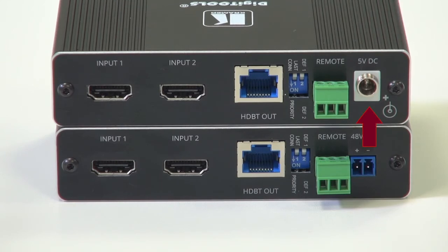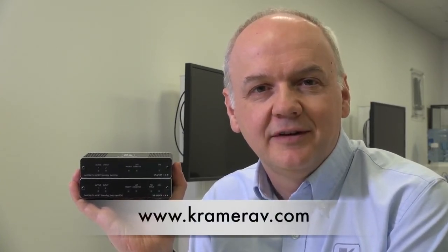Finally, we come to the power inputs: on the VS-21DT there is a 5-volt input, and on the VS-21DTP a 48-volt input, which can also provide power down the HD BaseT line to a compatible receiver. For more information on the VS-21DT and DTP, please visit our website. Thank you for watching.